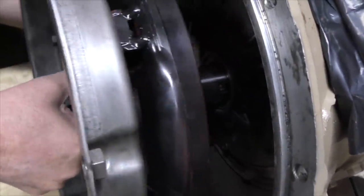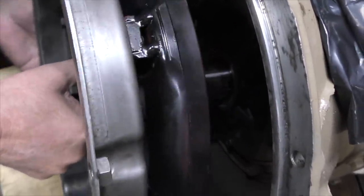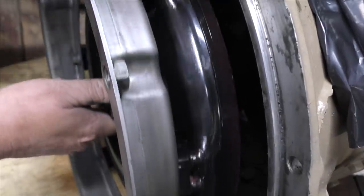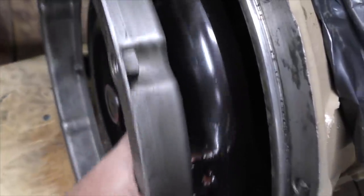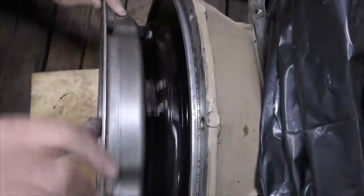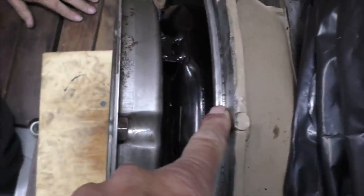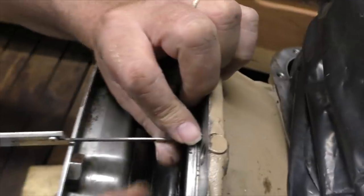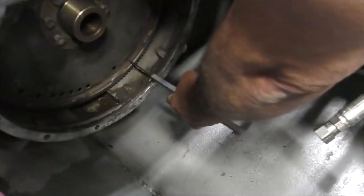Take that gently through the seal — you should feel it go through the pump and then through the splines. The second measurement is this distance from here to here matching that distance on the other side — the lip doesn't count, it's this face to this face. That's perfect.